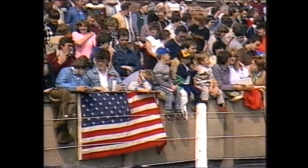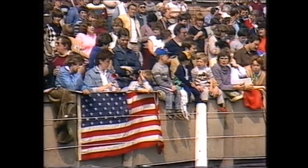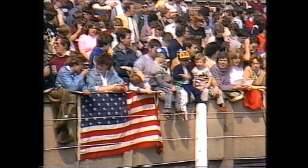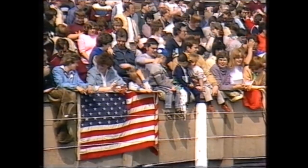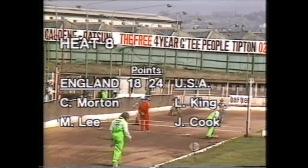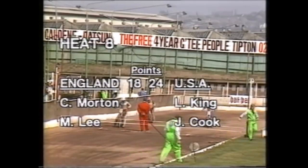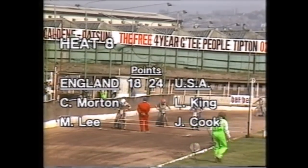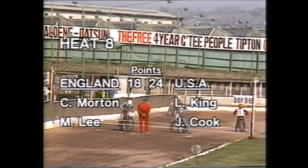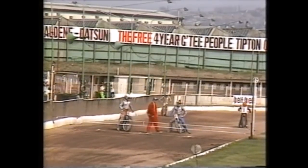America 24, England 18. That will please the many American fans who follow these Californians with British League sides. As we move into heat eight, Chris Morton and Michael Lee come out for England against Lance King and John Cook for America.